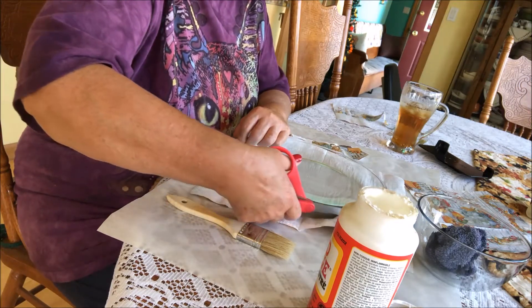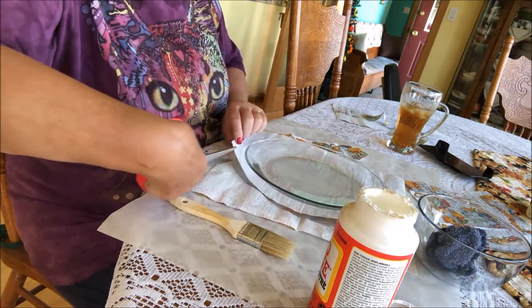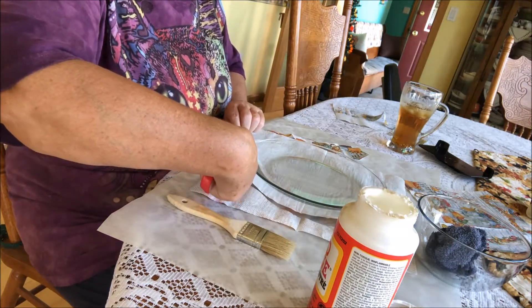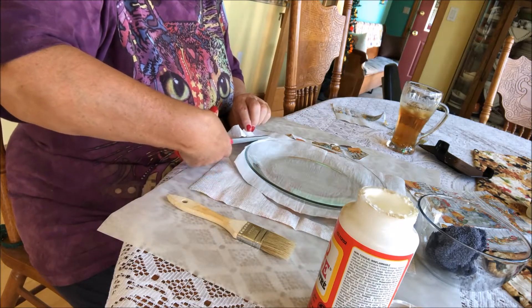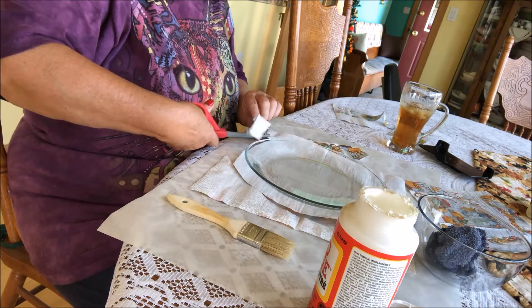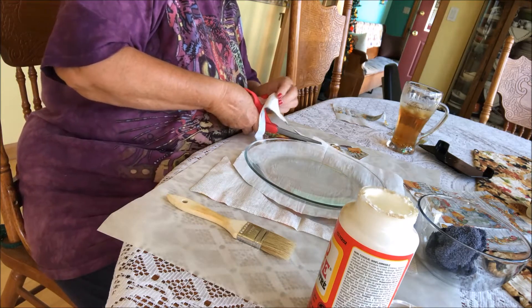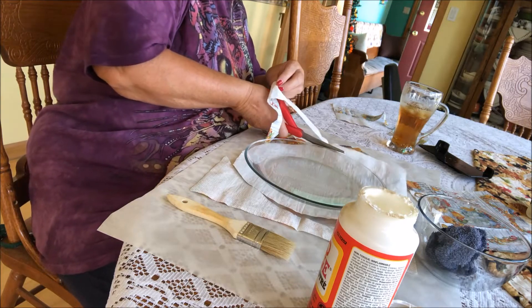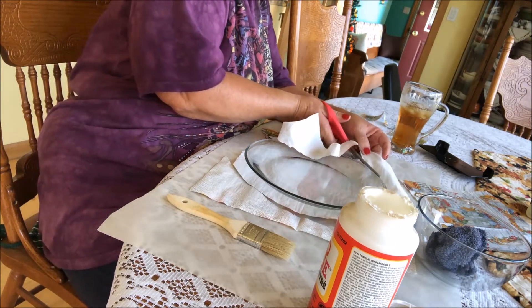I usually have a napkin that's more scented, but I thought these were very, very pretty for fall, so I decided to go with these and we'll see what happens. Once we cut it, we'll go from there.